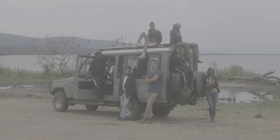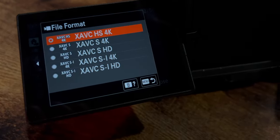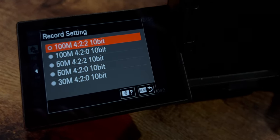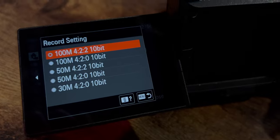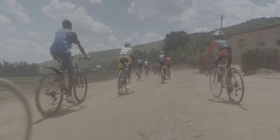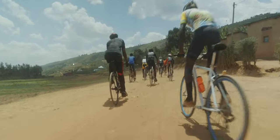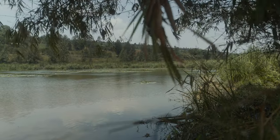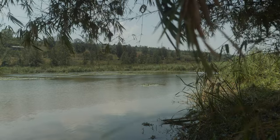You want to avoid shooting in a standard profile and even the S-Cinetone profile. It does look good straight out of camera, however to get the most dynamic range you're going to want to shoot in S-Log3. With whatever camera you're using, shoot at the highest resolution and highest megabits per second. In something like the ZV-E1, I have 4K 422 10-bit at 100 megabits per second. This preserves the most information so that in color grading you can push colors further without weird artifacts or banding in the sky. If you have an older Sony camera with only 420 and 8-bit, that will still work — you just won't have as much range when pushing colors.